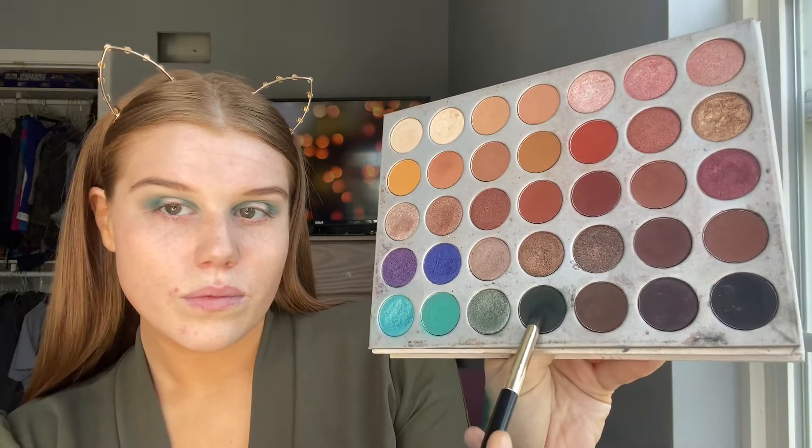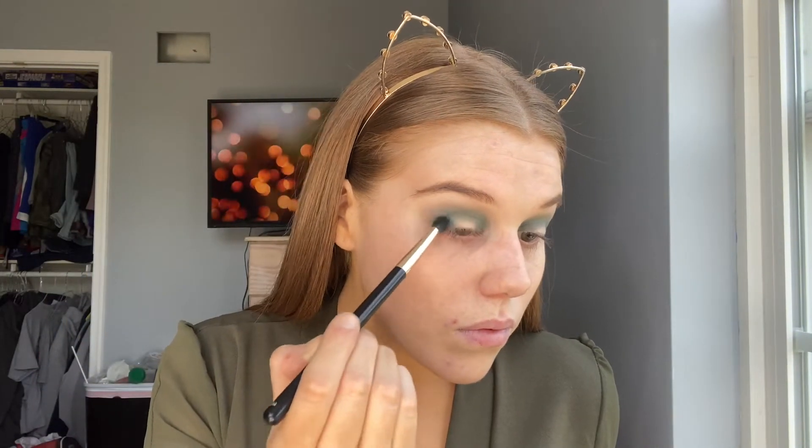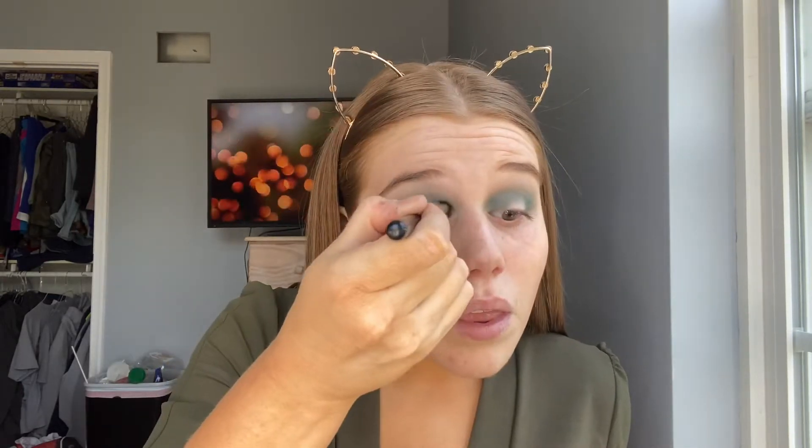Now going back into my Jaclyn Hill palette, I'm taking this really dark green shade and I'm also going to put it where I put the other green shade — so on the inner and the outer and then right in my crease.